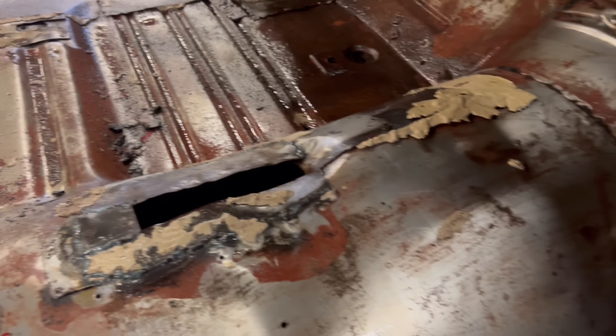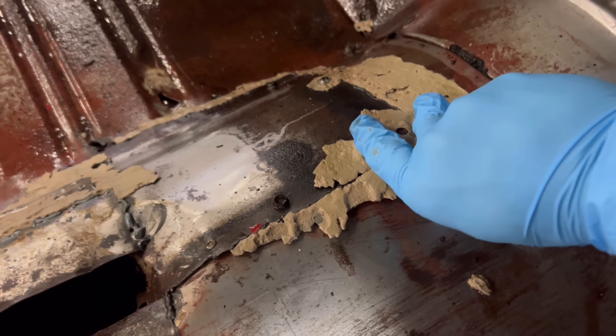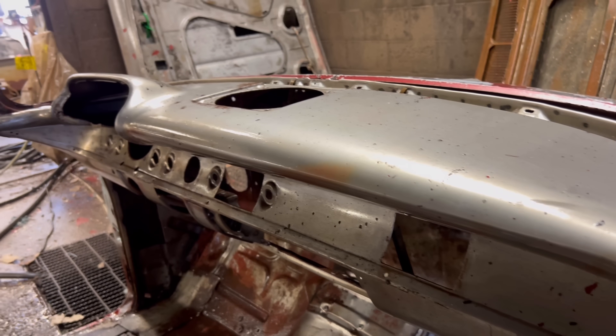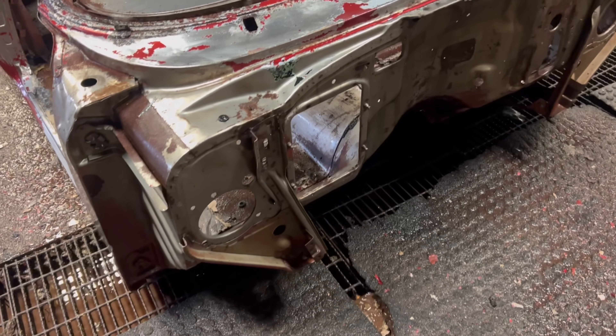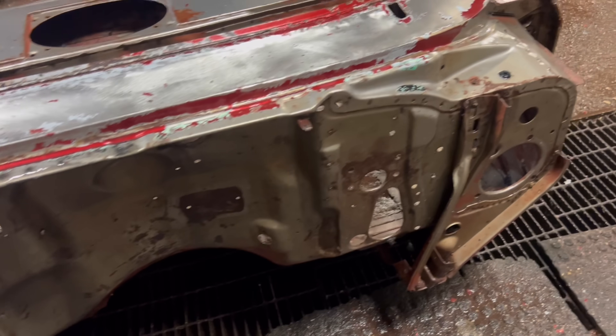There was definitely a lot of patches done to this. You can see this Bondo here just peeling off. The dash looks great. Come around to the front — all the paint just melted off the front. The front end looks great too. It's in very good condition, actually.